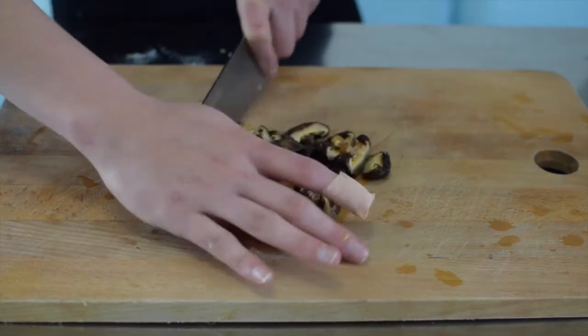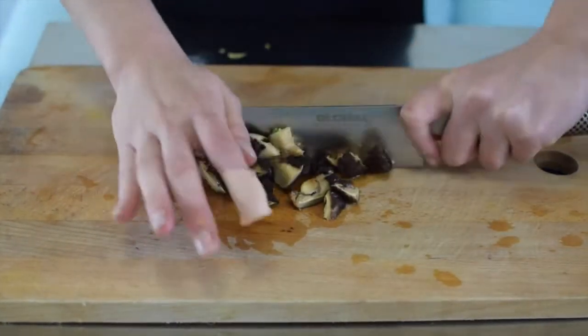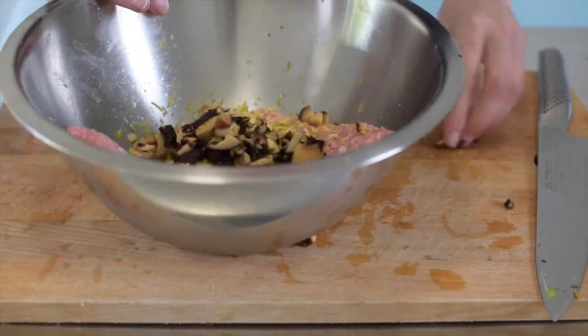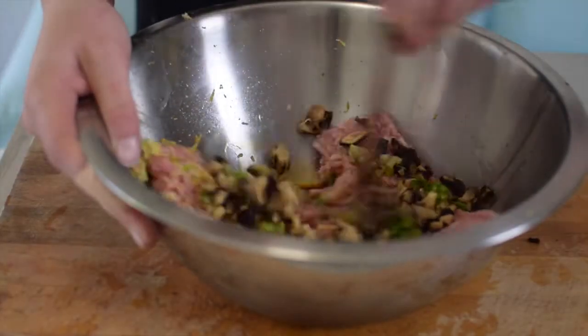Once the mushrooms have soaked, drain and begin to dice up. Avoid using your gross band-aid finger from touching them. Place them into the bowl and begin to mix everything together — you don't have to use chopsticks but it looks cooler.